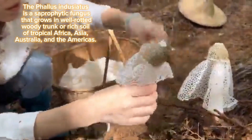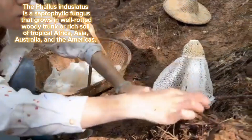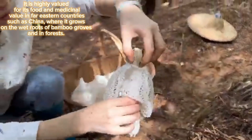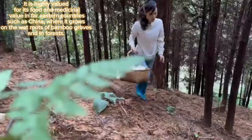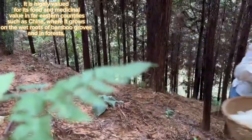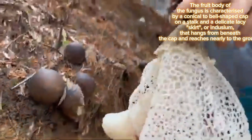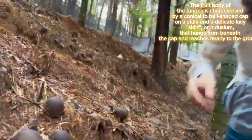The insects distribute the spores via their feet. Phallus indusiatus is a saprophytic fungus that grows in well-rotted woody trunks or rich soil of tropical Africa, Asia, Australia, and the Americas. It is highly valued for its food and medicinal value in Far Eastern countries such as China, where it grows on the wet roots of bamboo groves and in forests.